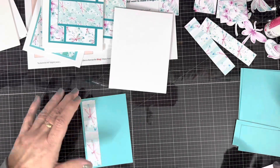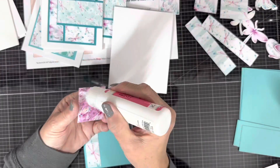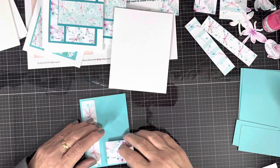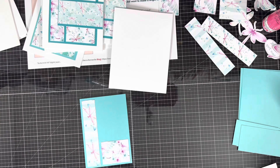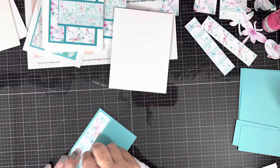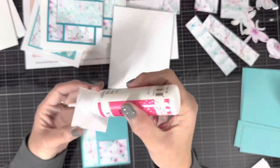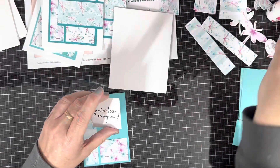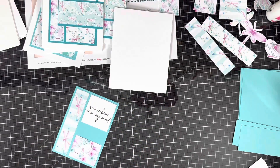You see me putting one more together. I'm not going to show me putting all nine together, because that would make this video extremely long. We're going to cut this short — you've seen me put one or two together. I just wanted to make sure that you saw how they all went together.